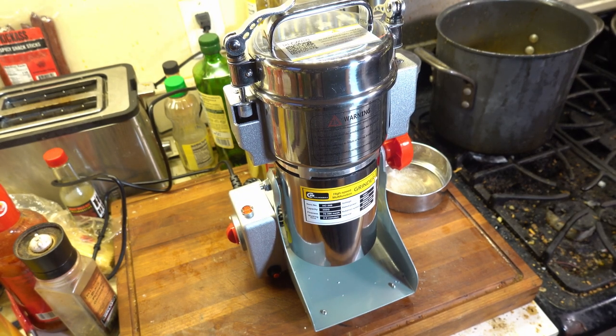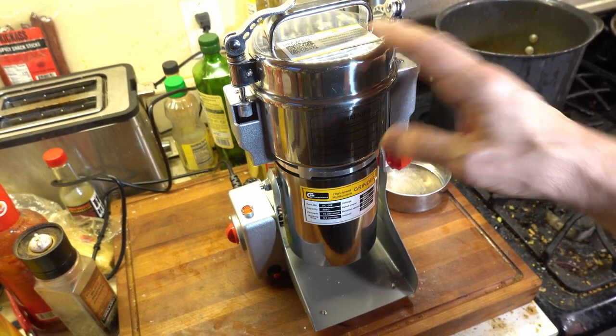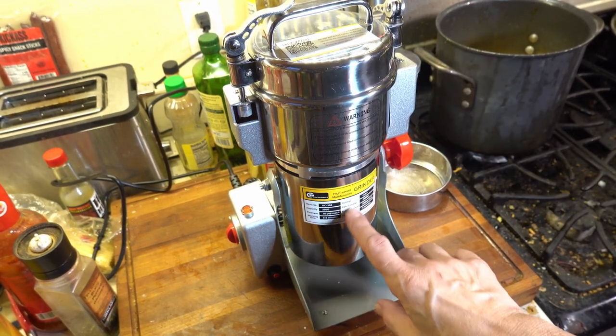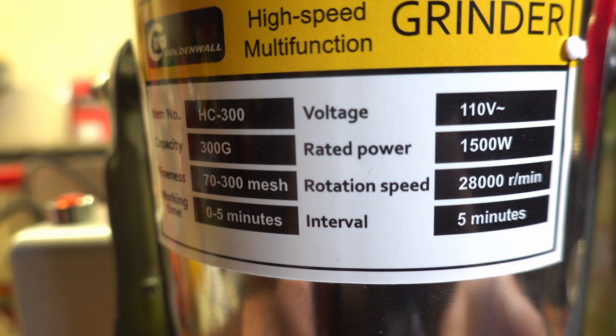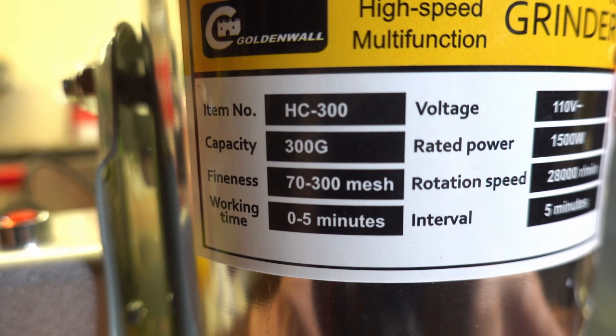So, what is this beast of a thing, you may ask? This is a spice grinder. Technically it's a multifunction grinder, but it's intended to grind things very, very fine. As you can see, this will go up to about a 300 mesh, which is quite small.